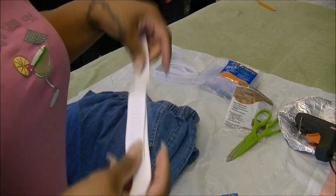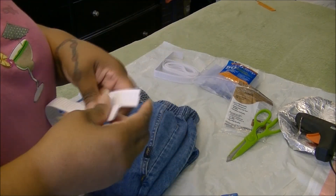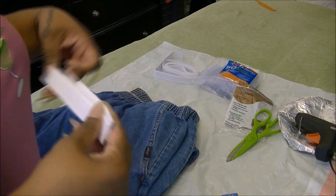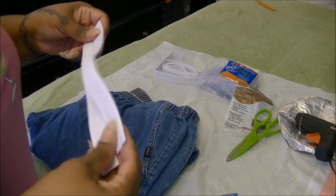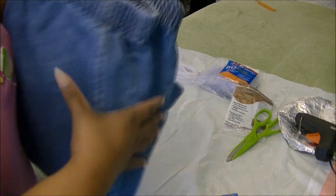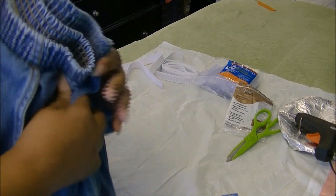You're going to need the elastic. I also got this from Walmart — I think it was like a dollar something. They come in different widths, so whatever width you enjoy, that's up to you. And of course you're going to need a pair of pants. The pants I chose I got from the thrift store.